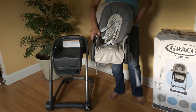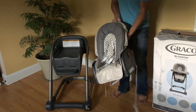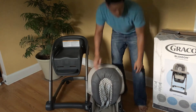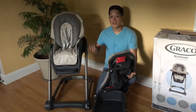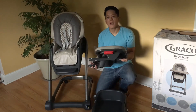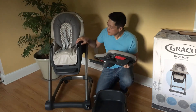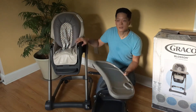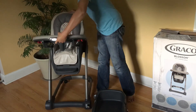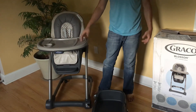Now, to the booster seat. We have the seat put together and the high chair assembled. We have the tray, and this tray should just click right in — see these holes right here. Click. Awesome, nice and easy.